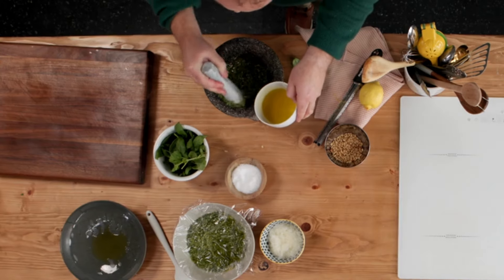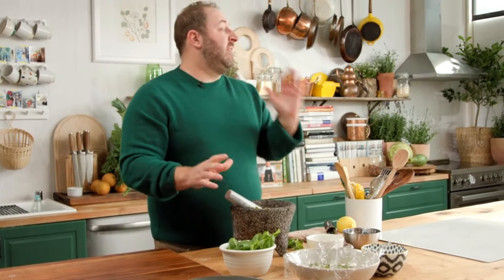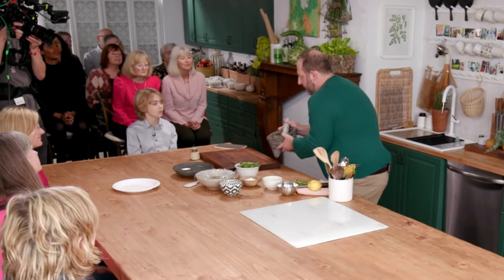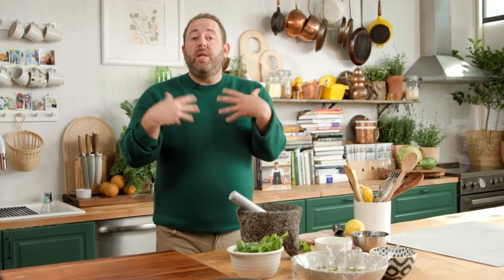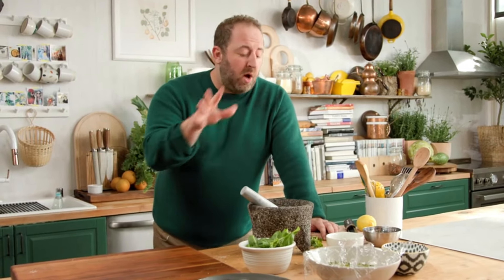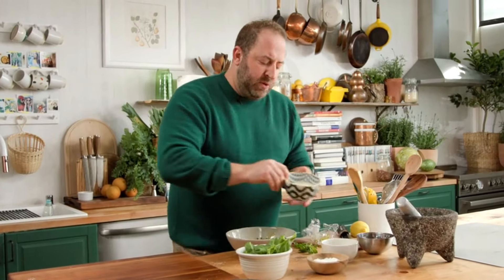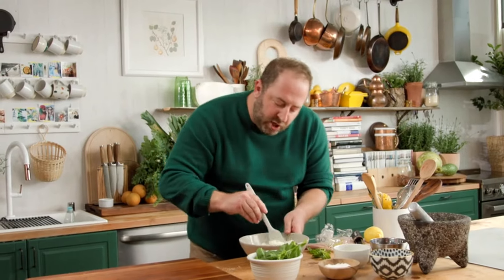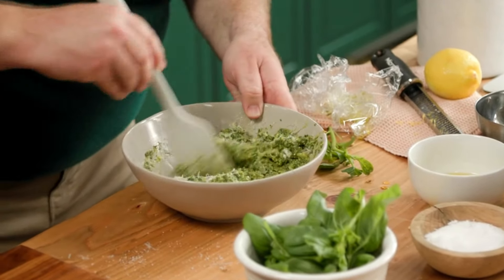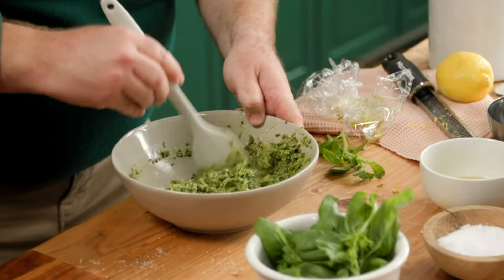Grind that to a paste, then drizzle in olive oil until it reaches that texture we all know pesto to be. Now here's the really important part: most recipes say add the cheese and you're done. But the key — what Gino taught me — is to add the cheese only when you're ready to eat. Don't add cheese and put it in the fridge. Leave it as is. When you're ready, grab fresh parmesan and fold it in at the very end, because cheese is salty and draws out moisture, and you want the pesto to stay nice and fresh.